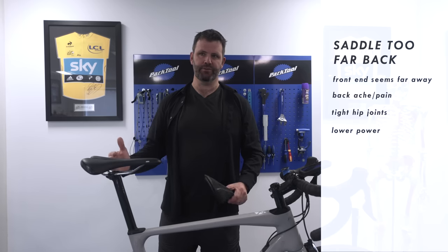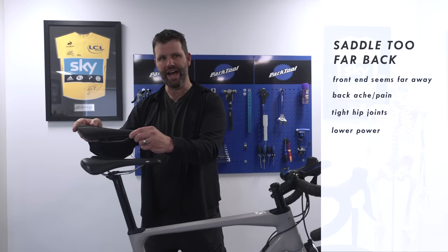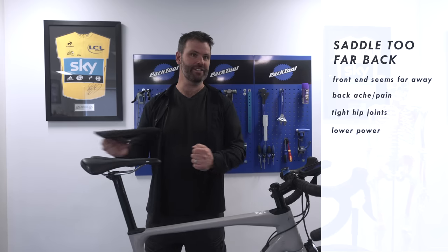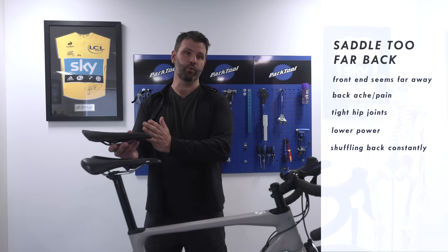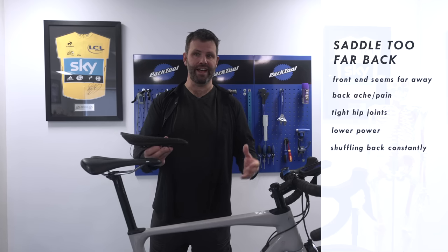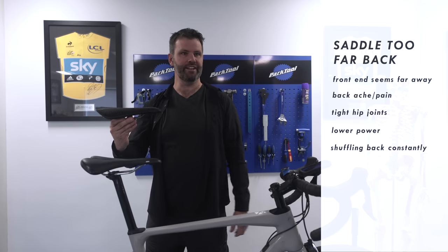Too far back also robs you of power, because the most powerful saddle positions are generally the highest and furthest forward — you can get your hip extensors more involved. If your saddle's too low and too far back, you can't engage the biggest strongest muscle in your body: your glutes. Another sign of being too far back is finding yourself constantly shuffling back in the saddle, looking for support — which might also indicate wrong saddle width, but saddle too far back is just as common a cause.